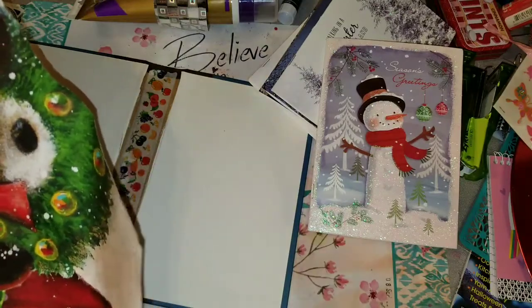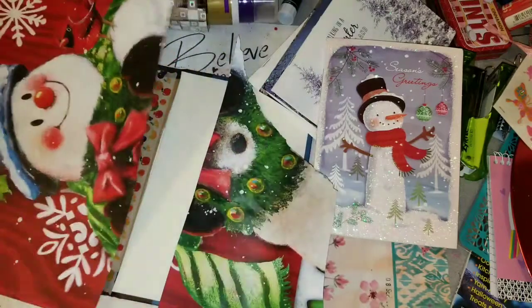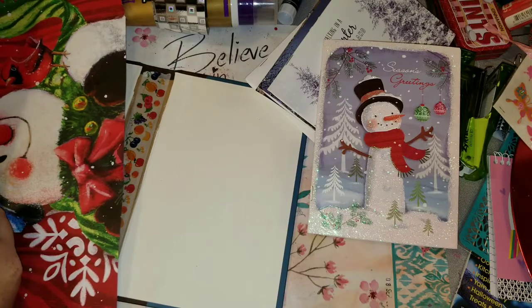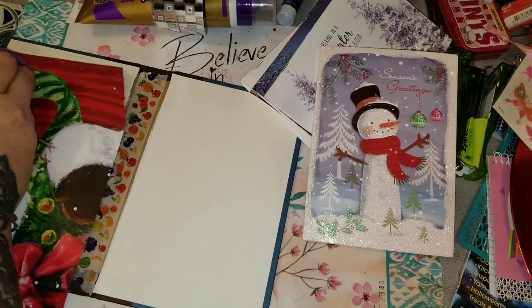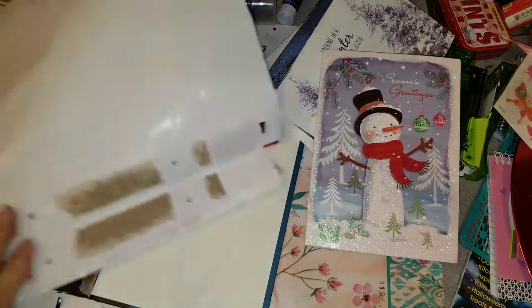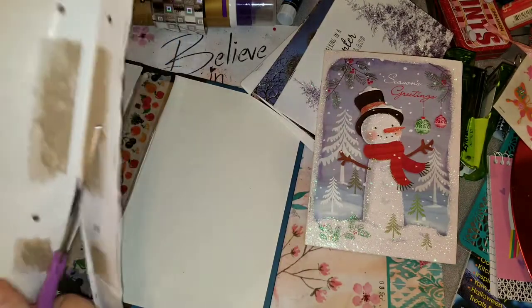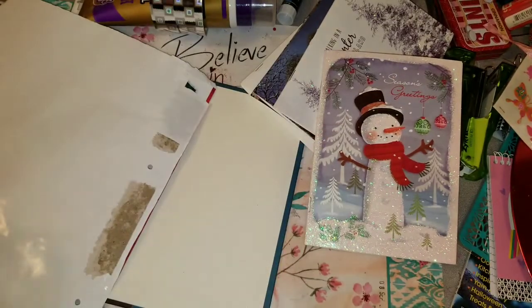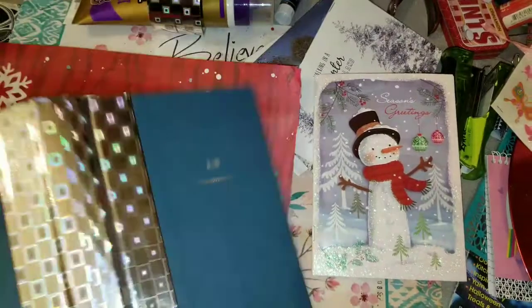I went all willy-nilly and ripped it because I got a little too overzealous. Now you can see I'm just kind of trimming it down since I ripped it. I ripped it just short of where I actually wanted it because I wanted it a little longer, but that did not happen. Since I decided this was just going to be a quick cover, I decided I was just going to go with it and make it work.